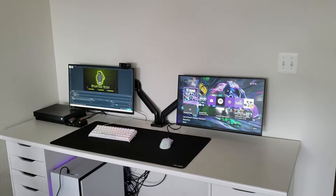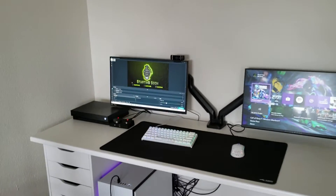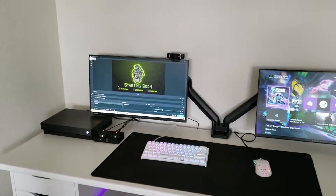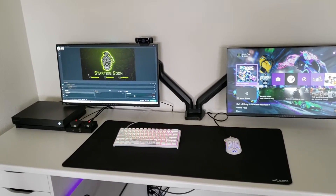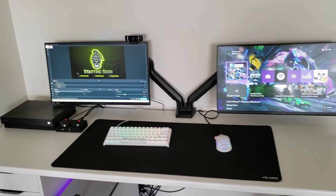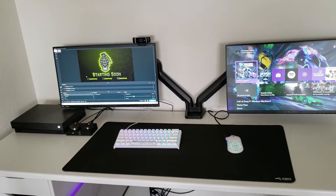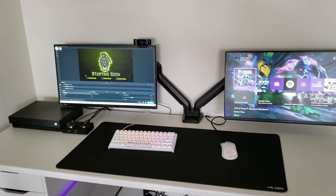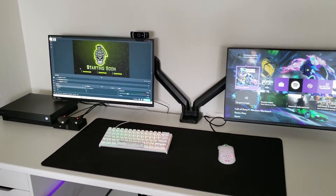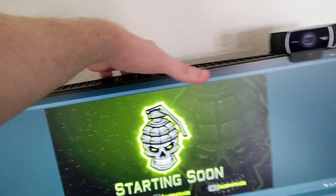Hey YouTube, today I'm going to bring you a video on how to do a very simple stream setup. Today's video is going to focus on console streaming. I'll be making a separate video on PC streaming as well as a more advanced stream setup where we do stuff like set up chatbots, alerts, animated overlays — but this video is going to focus mainly on console streaming.